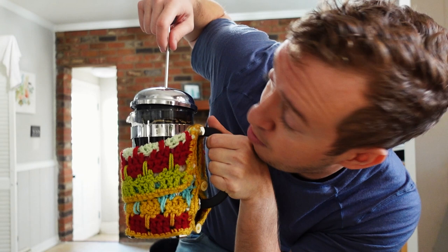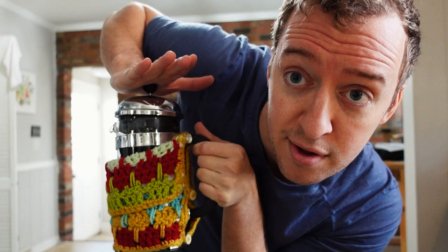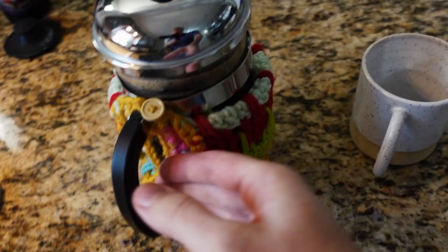Oh yeah, that's the good stuff. Now I'm using a different mug here — it's a little mug I bought on Etsy, a nice little pottery coffee mug.